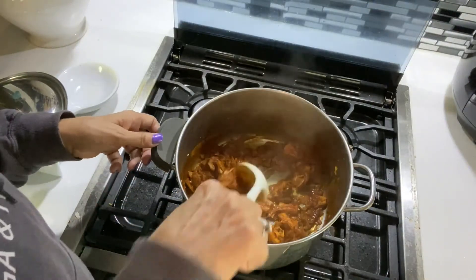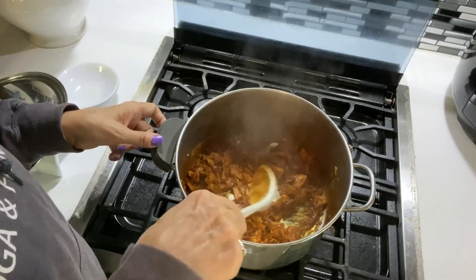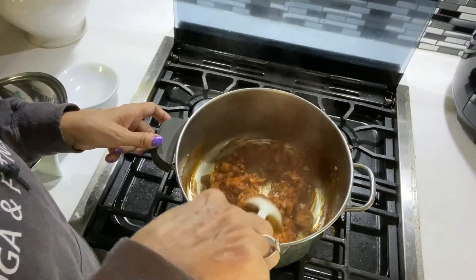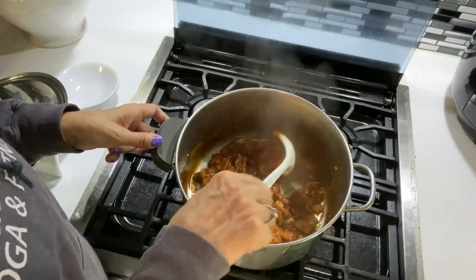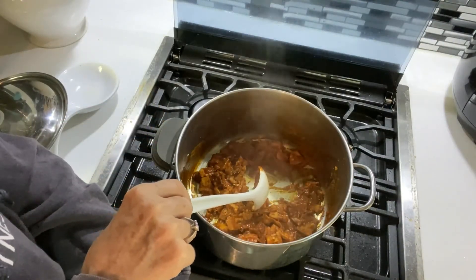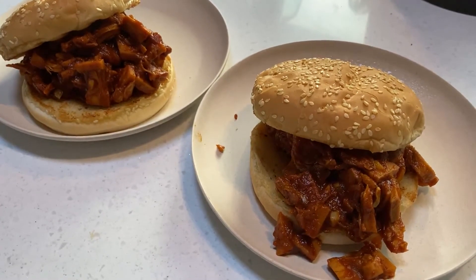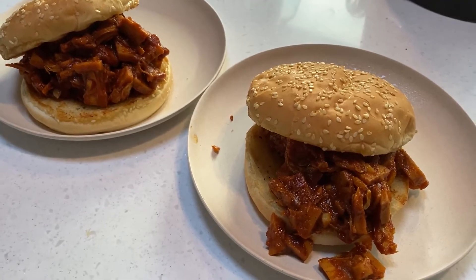It's been simmering for about 15 minutes and you can see it's all starting to shred and get very tender. The sauce is thick — if it gets too thick you can add a little bit of water or vegetable broth. We've got probably enough for two pulled jackfruit sandwiches, served here on toasted garlic butter buns.